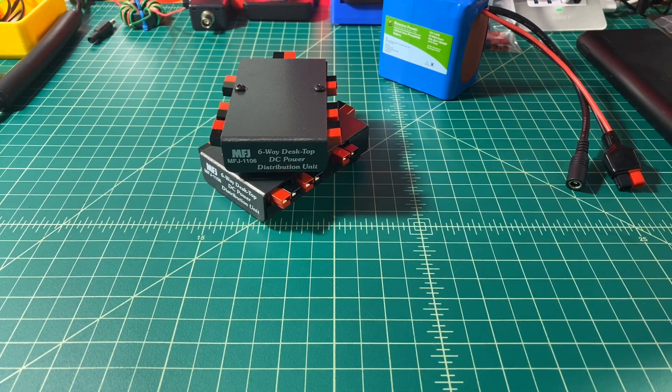Alright folks, this is just going to be a quick video where we talk about the MFJ1106. It's a 6-way DC power distribution unit that utilizes Andersen power poles — a pretty handy thing to have in your ham shack. Before we get started, I did want to say that MFJ contacted me and the end result was they sent these devices to me free of charge in exchange for this video review.